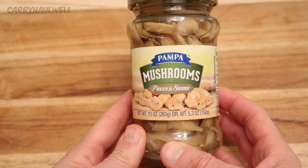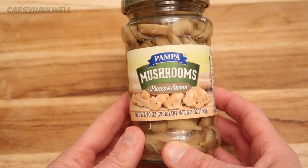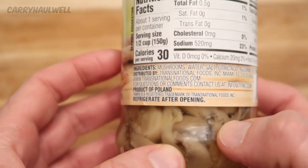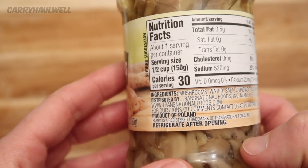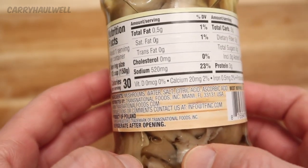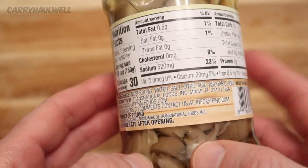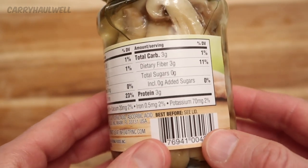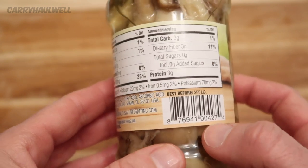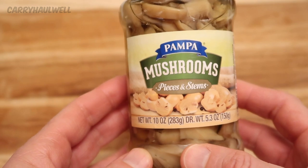The next ingredient is this jar of Pampa mushrooms, pieces and stems — a 10 ounce jar. The ingredients are mushrooms, water, salt, citric acid, and ascorbic acid, so it's another natural healthy food. There's about one serving per container, serving size is half a cup, 30 calories, 0.5 grams of fat, zero cholesterol, 520 milligrams of sodium — so we're definitely going to be rinsing these. Total carbs 3 grams, dietary fiber 3 grams, zero sugars, 3 grams of protein. Since these are already pieces and stems, after rinsing we'll just put them in the bowl and set them aside.